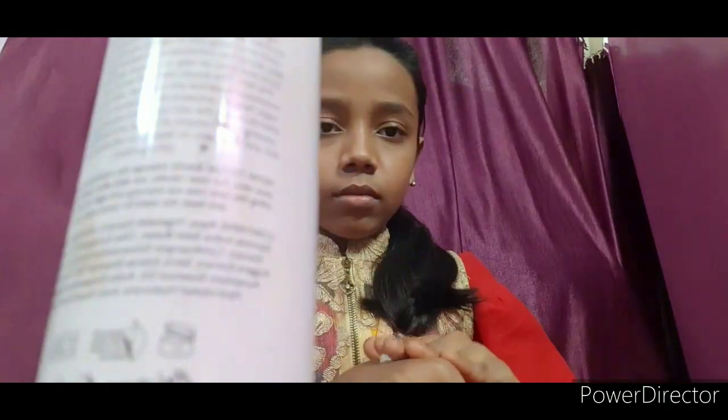Since this Raksha Bandhan makeup is very important, first I will apply a moisturizer on the face and neck to keep my skin moisturized. Apply it well all over.